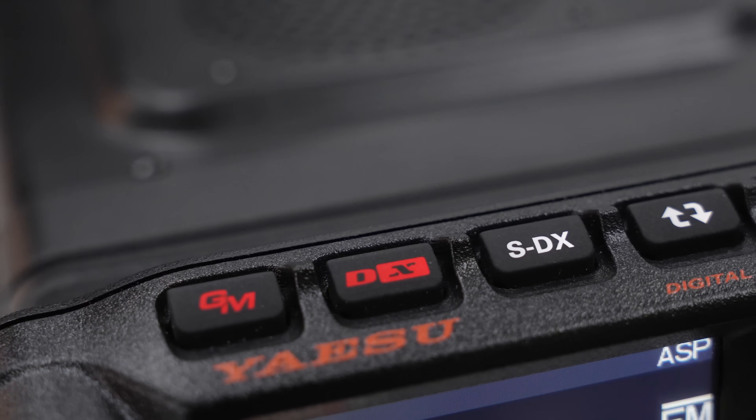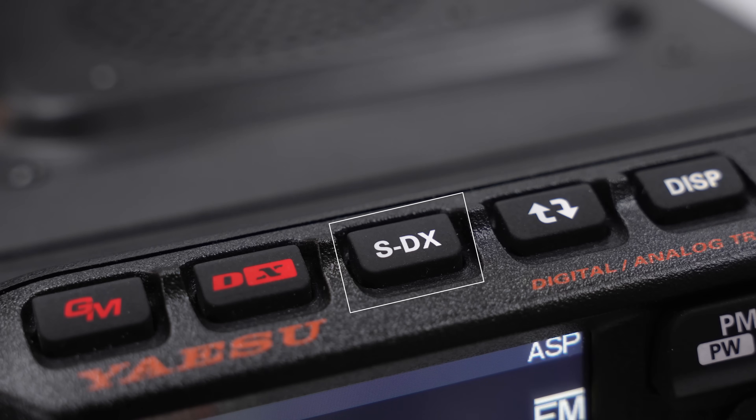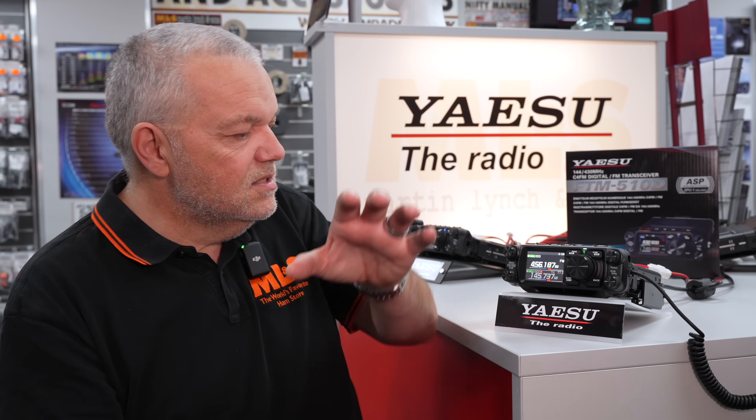So that's the first thing on the FTM 510 which is a bit different to the 500. The biggest thing is the button up here called the SDX button, which now has two or three different functions. If I press it once, you'll see SDX up here. I've mentioned before that it's almost like a preamp, but over time I've realized it's actually a sensitivity adjustment within the radio - it doesn't preamp anything. It actually desensitizes itself so it can pick up those weaker signals.